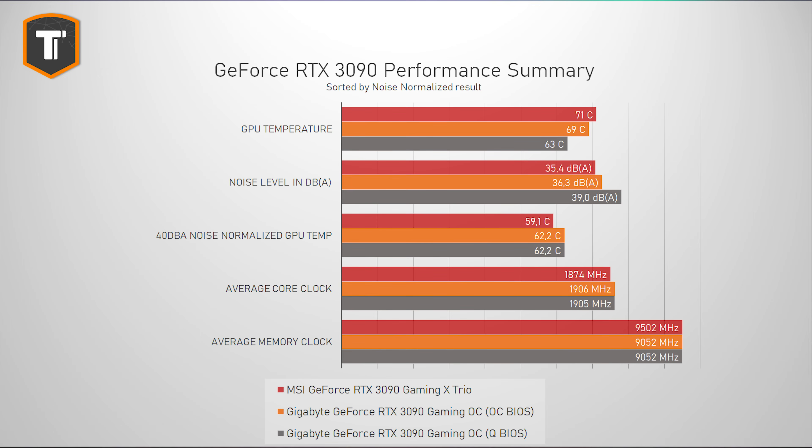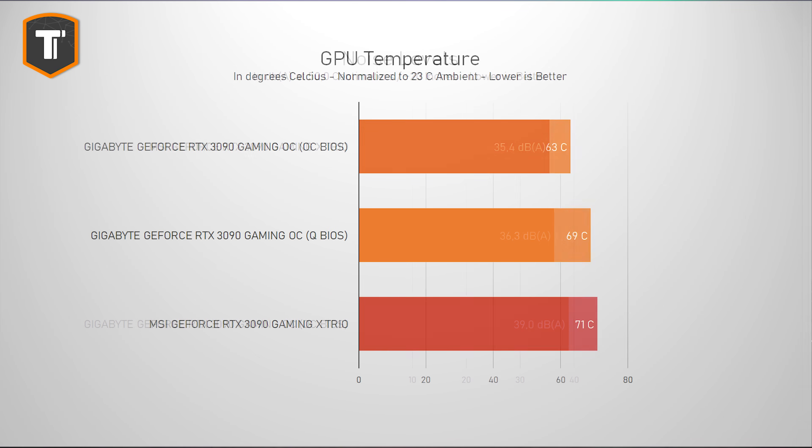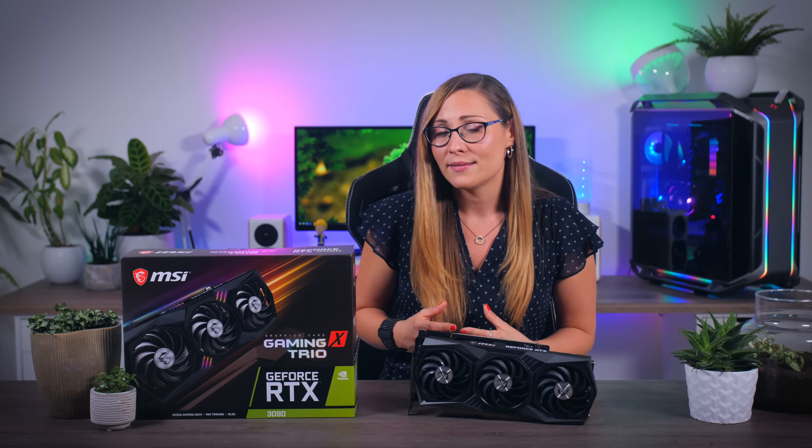When it comes to thermals, MSI's larger cooler does show a really good result, especially if you're looking for a really quiet card. This Gaming X Trio, even when completely fully stressed, just remains whisper quiet while still maintaining reasonable temperatures. I do think a dual BIOS could really benefit MSI here, as having a second more aggressive fan profile is nicer for anyone that prefers to see lower temperatures rather than lower noise levels — and that is something that Gigabyte and Asus cards do have.